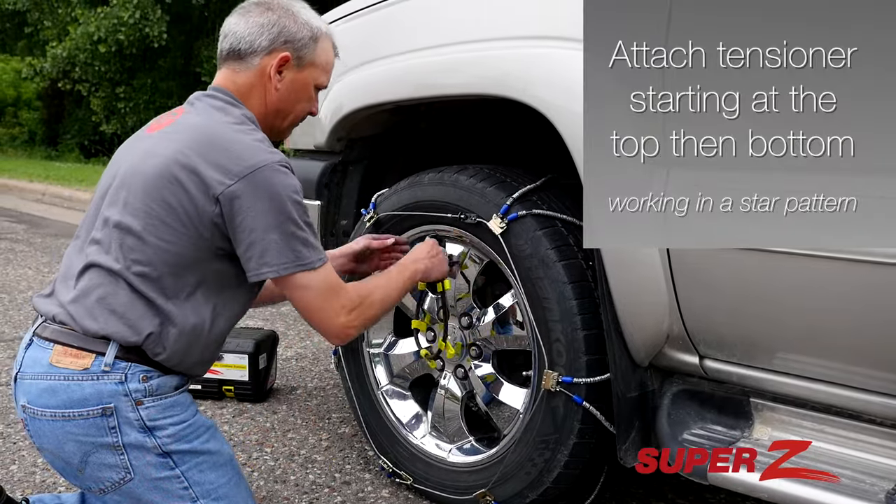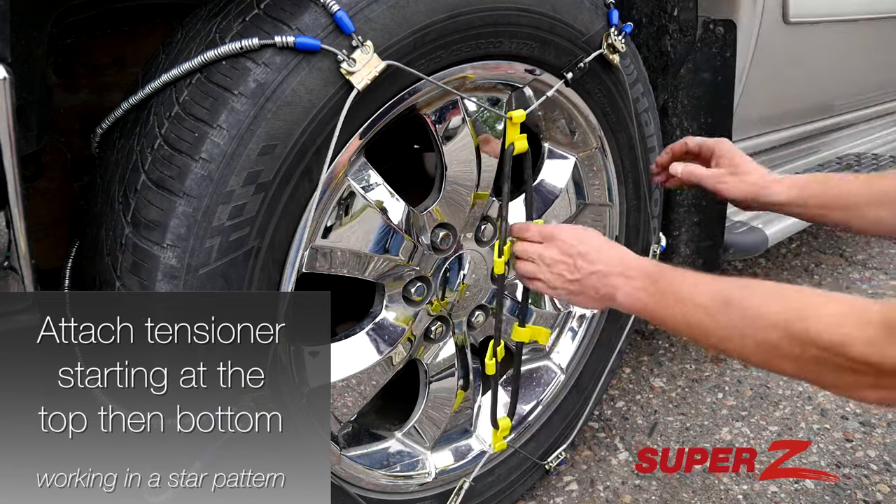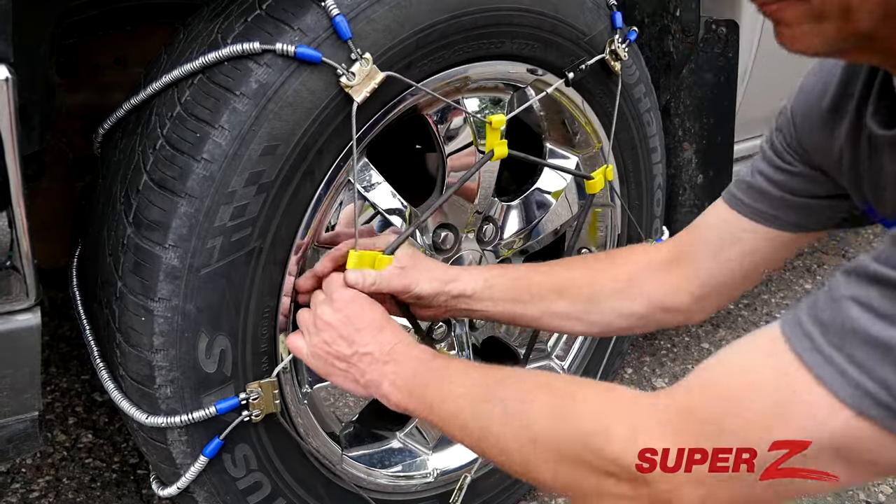Attach the tensioner starting at the top, then the bottom, working in a star pattern. Check the tensioner to make sure it's secure.